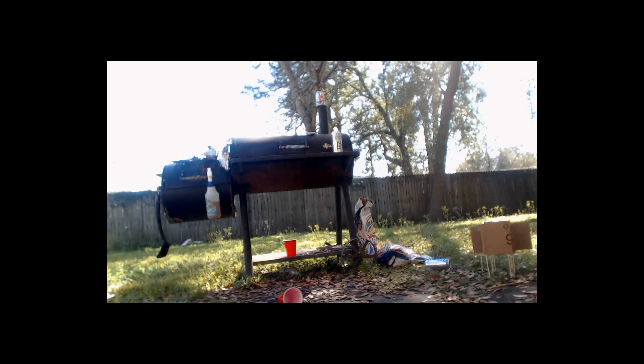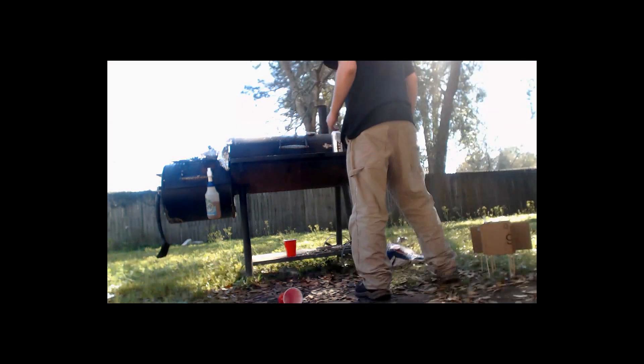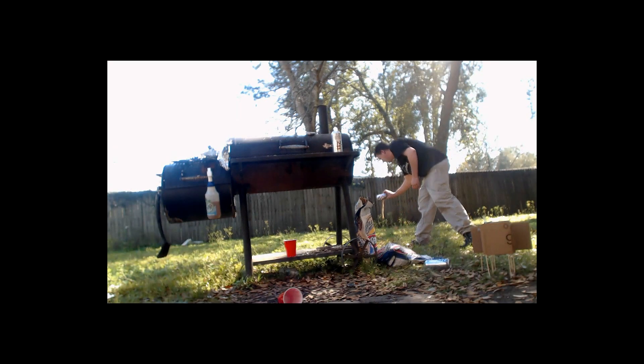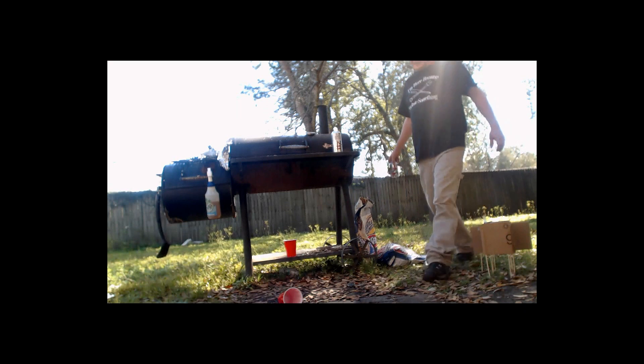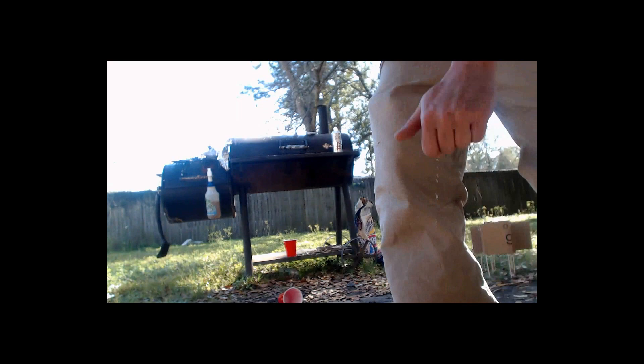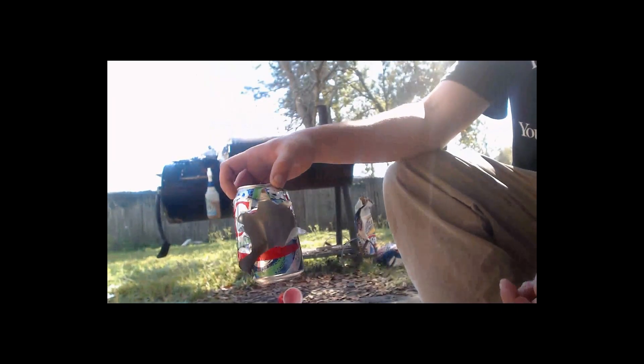We're gonna go ahead and shoot a night coat can on top of my grill chimney here with exploding pellets. BOOM! Ha ha ha! Go get the can — I don't even know where it went. Holy shit, dude, that was hot! Once again, this pellet remains in there but look at the can — that is crazy.